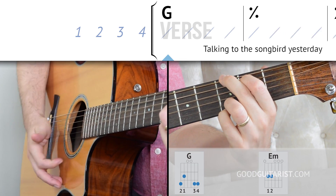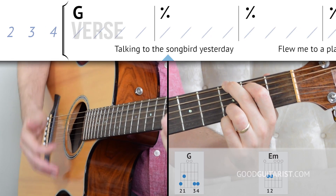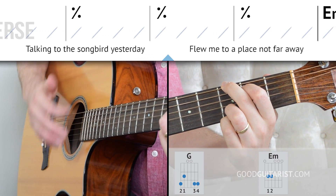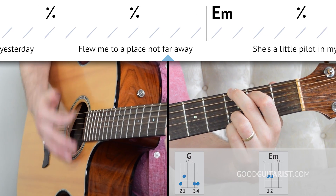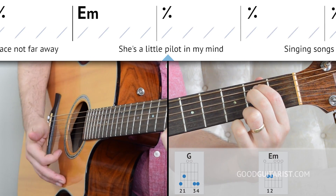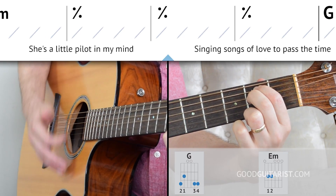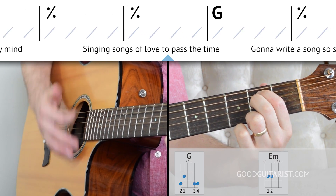Starting off on G — four beats, then E minor for four beats. We count one, two, three, four through each chord, going back and forth between G and E minor, making sure each chord gets its full measure.